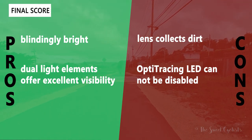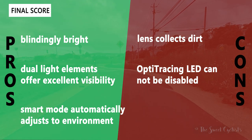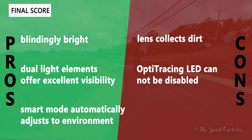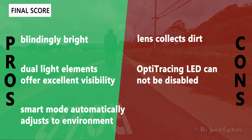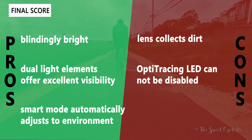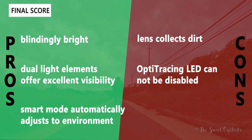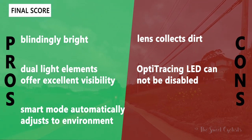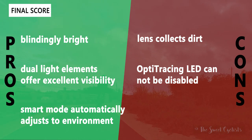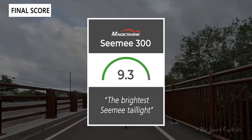For pros and cons: what we like is the blindingly bright 300 lumens — more than daytime-bright and great for road cycling visibility. Multiple lighting elements including dual rear-facing LEDs, a COB LED ring, and a downward-facing LED give visibility from almost any angle. The smart mode automatically switches between daytime and nighttime flash. The main negatives are that the extruded lens collects dirt and requires a brush to clean, and you can't disable the Opti Trace LED — it automatically turns on in low light, reducing run times even on overcast days. Overall, we give the CME 300 a 9.3 out of 10.